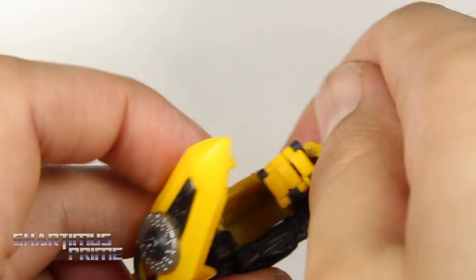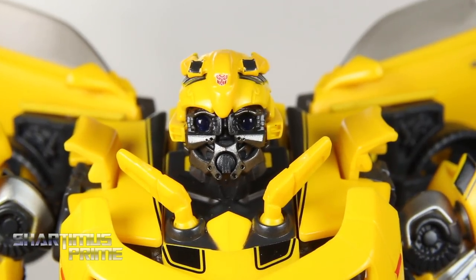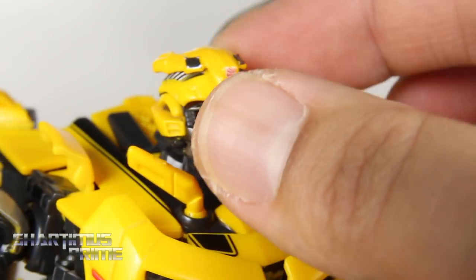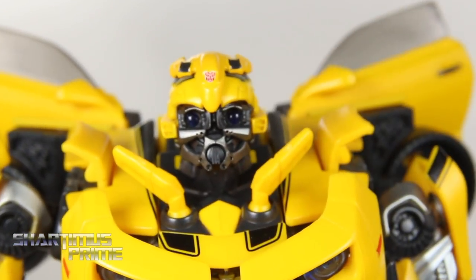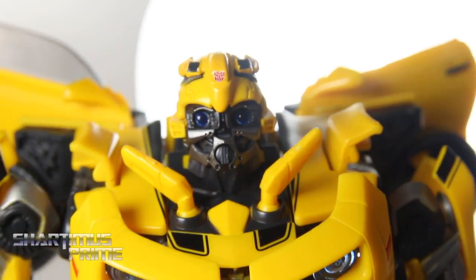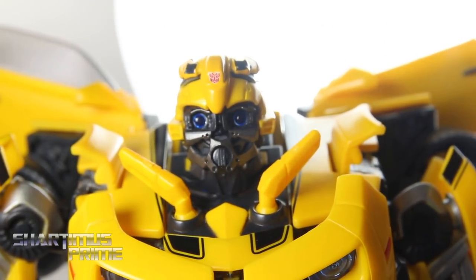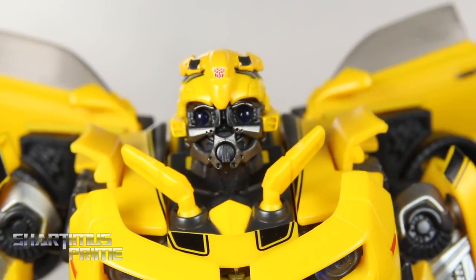I'm going to take this off and bring the hand back out. Oh, look at that head sculpt — how could you not love that head sculpt? I love this gunmetal we're seeing on the face of Bumblebee. Of course we get the Autobot deco right there on the tippy tip of the crest of his helmet — looking really really nice. I do wish the light piping worked a little bit better, but it still works. Getting this light behind right over here, you can see his eyes are kind of shining blue, but I have to be right back there for it to really work. It's a little tricky to see, but it's definitely there.